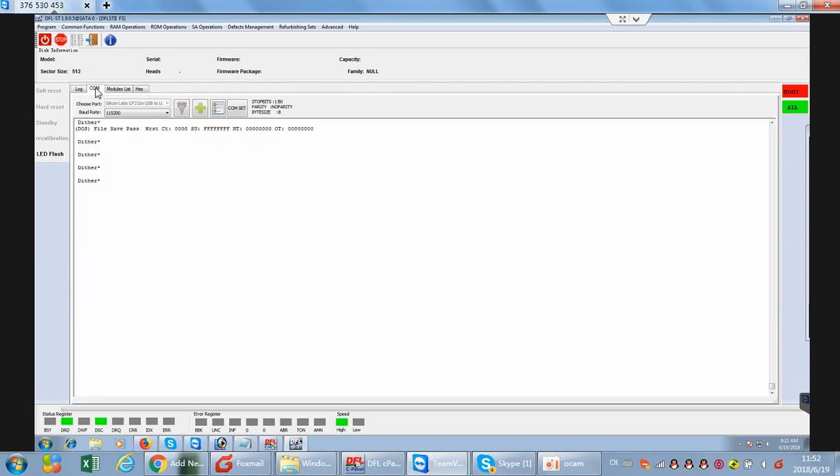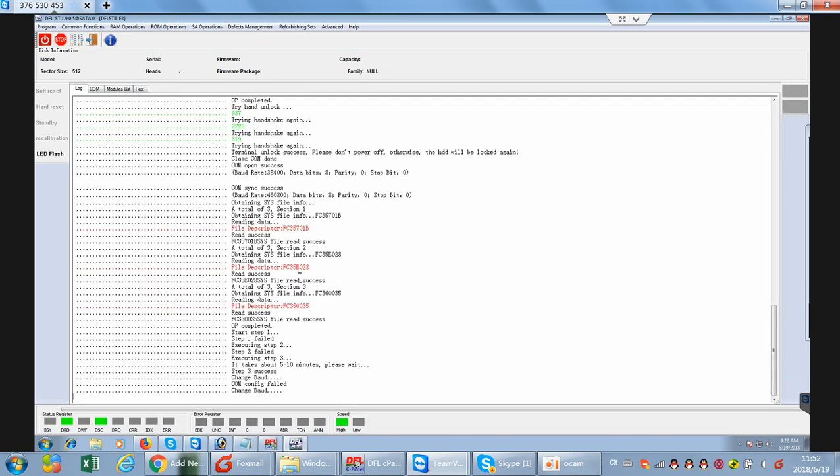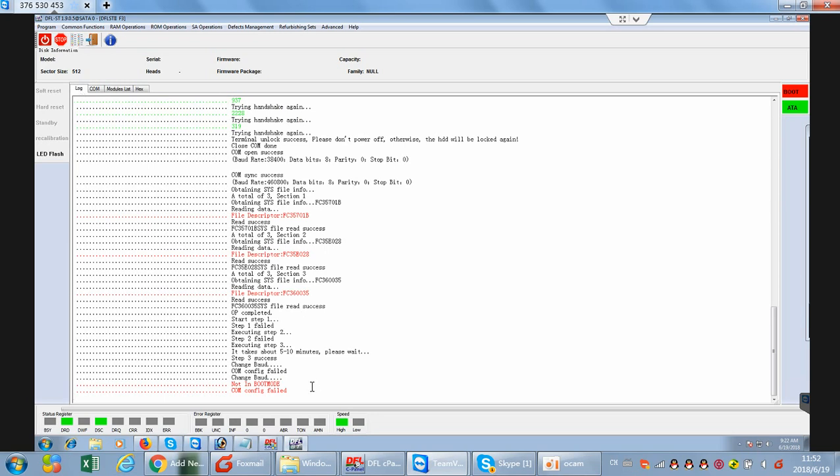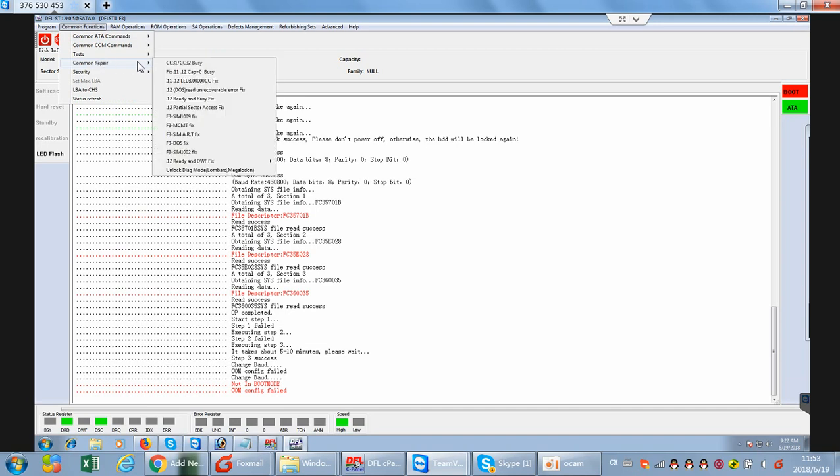We need to change the baud rate back to 384, because this is the standard baud rate to repair the hard drive. Now let's try again. Common Functions, Common Repair, DWF fix — the second one.